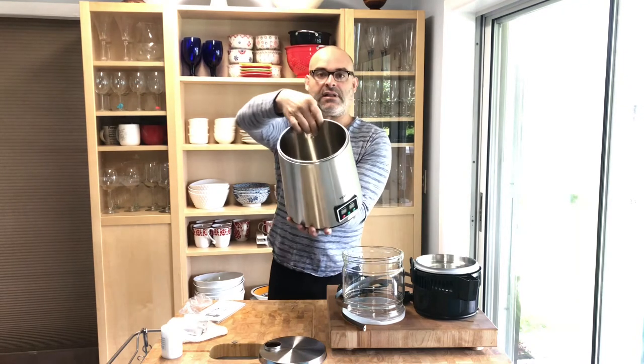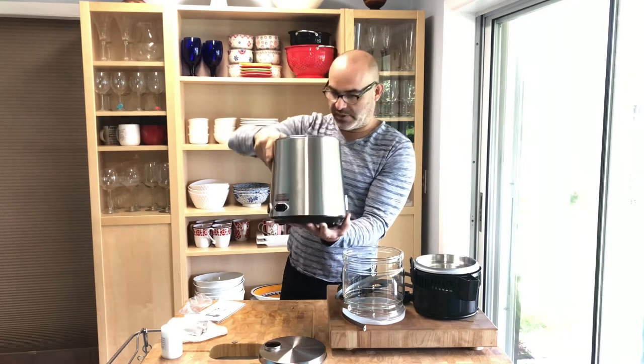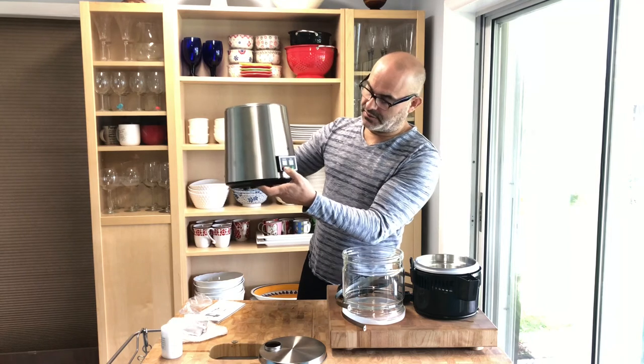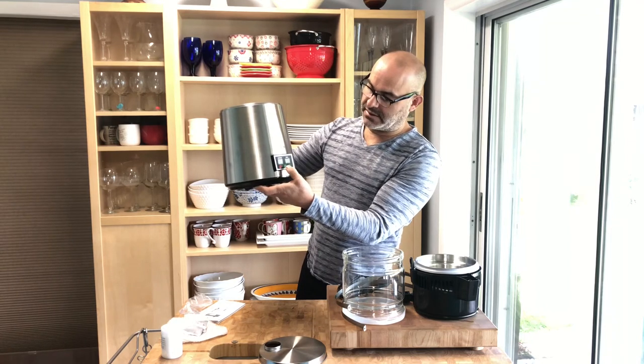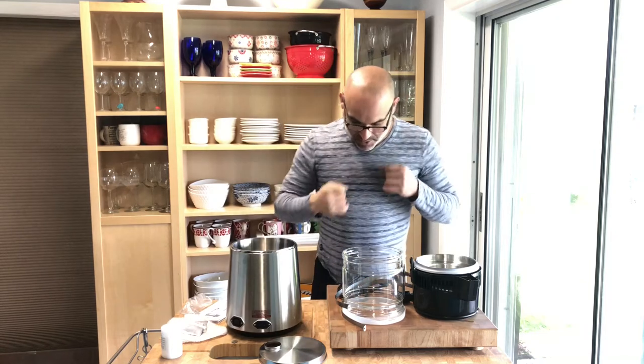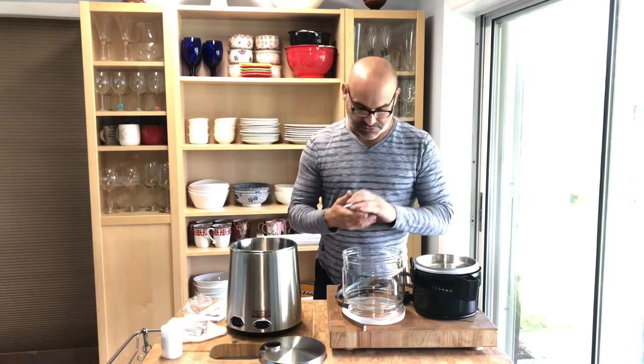There is a fill line inside so you know how much water to add — you fill it all the way up to that line. It's got a nice little digital dial, a power button, and plus and minus controls. We're also going to need a Phillips screwdriver to put the handles on the water jug itself.